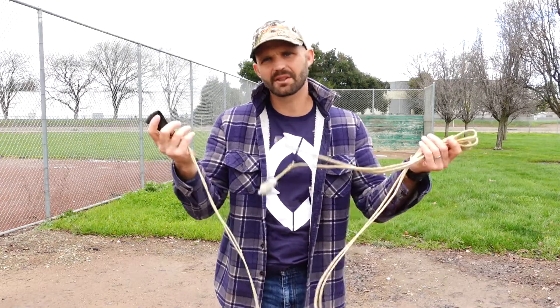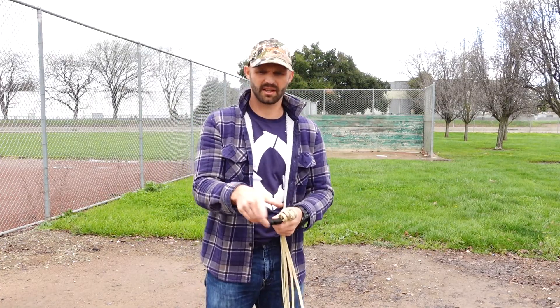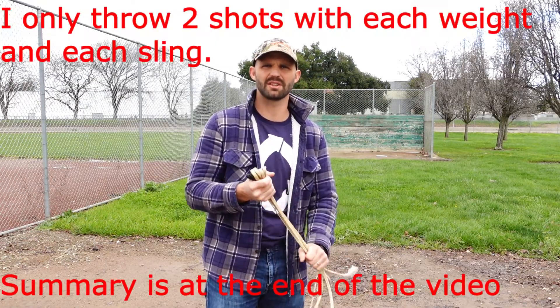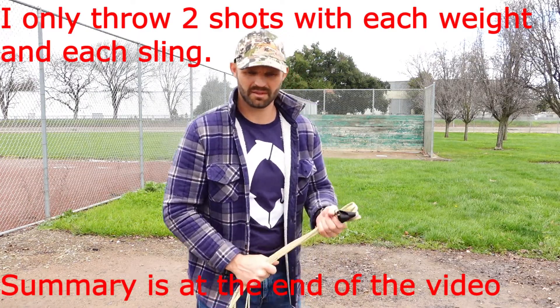Why those sling lengths? Because that's what I have. But I'm going to take a look at how fast each of these sling lengths can get one of these projectiles and put the energies and momentums up on the screen. I'll probably do a few sets on each, at least three, to try to get an average.